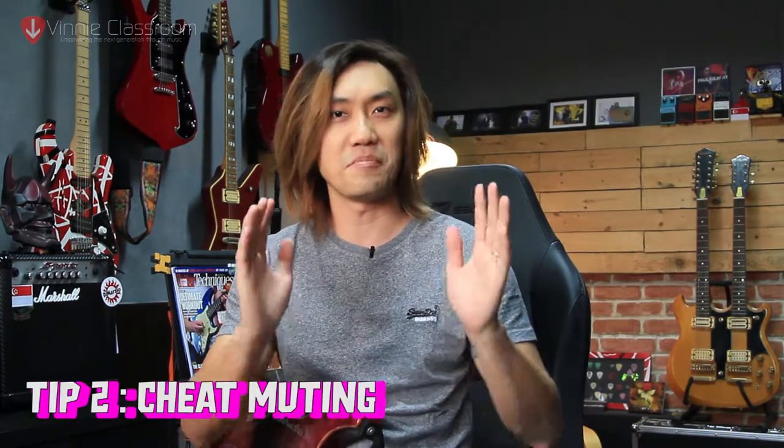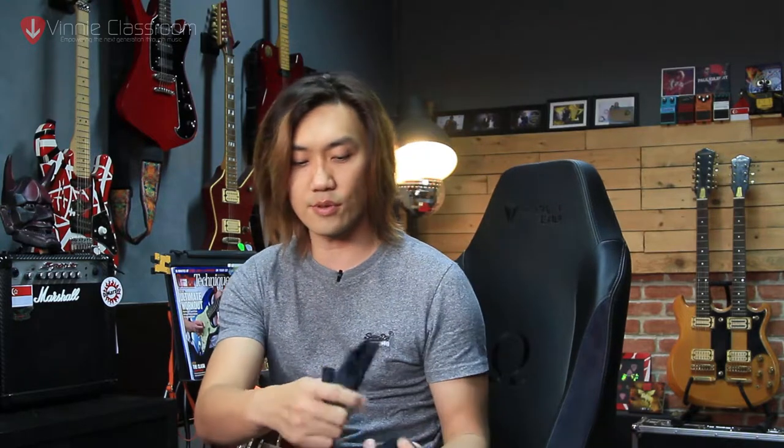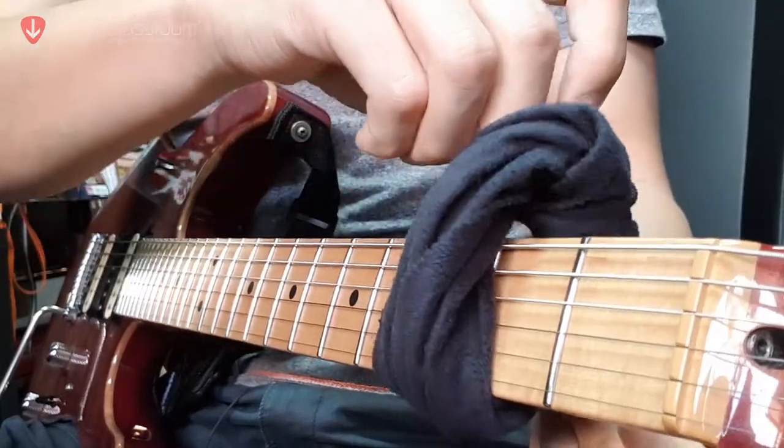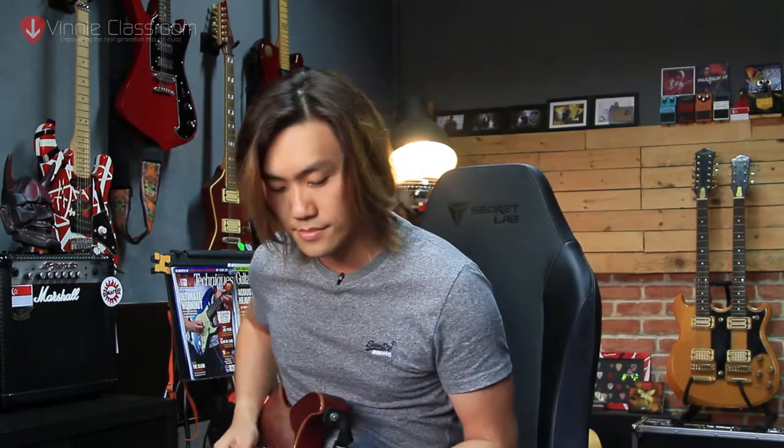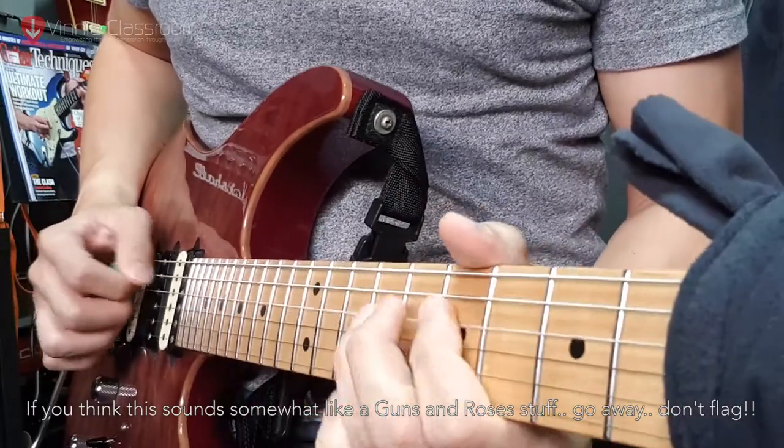Tip number 2 is called cheat muting. It's an advanced level of muting that's only feasible if you're in a studio or if you have one of those hair bands like a little caterpillar. It requires a cloth — a cleaning cloth will do — tied across your fretboard. You do not want to tie it too tight, just an adequate amount of pressure. What it does is help you create muting on the left side, particularly useful if you're recording a distorted tone and muting is a problem. I don't even need to mute my right hand and I get a clean open sound with the other strings all muted.